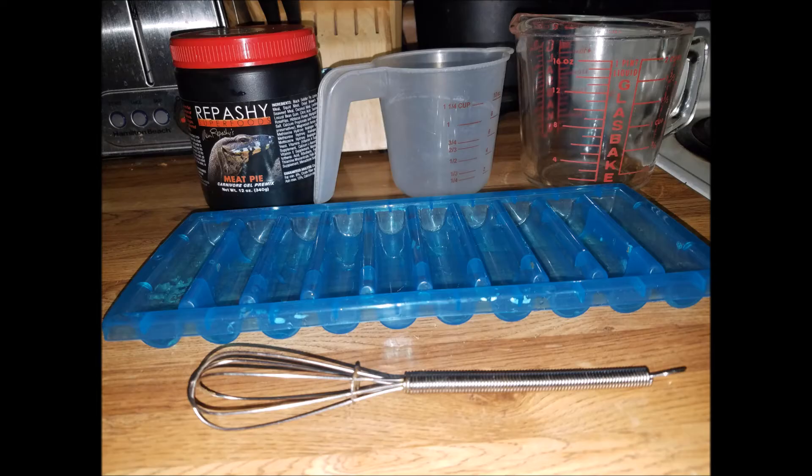Hi everybody, this is Carrie Ann with Apartment Aquatics and I'm just making a quick video on making rapache meat pie.